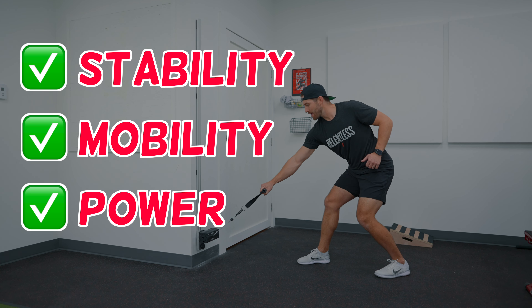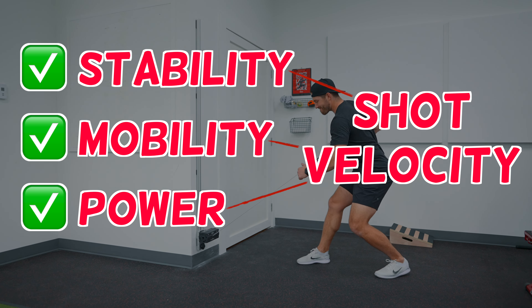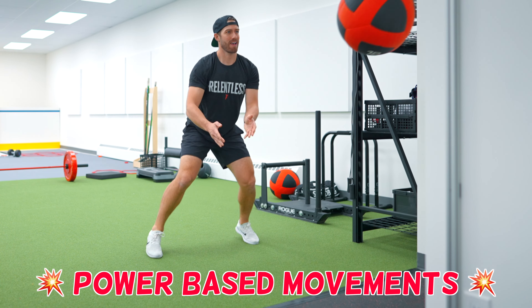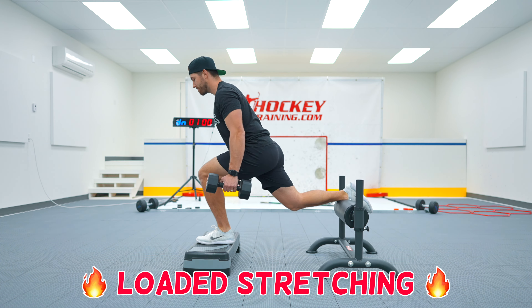Austin Matthews' athleticism can't be overlooked as it plays a significant role in his ability to blast pucks by goalies. For simplicity's sake, it can be broken down into three areas: mobility, stability, and power. In order to generate the most force possible with this type of movement, mobility is needed in areas like the ankles, hips, spine, and shoulders.